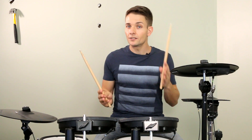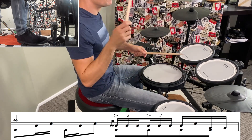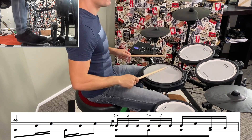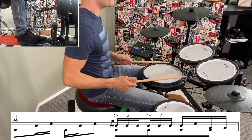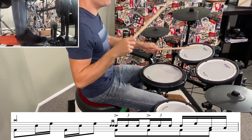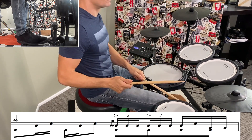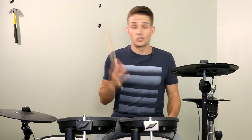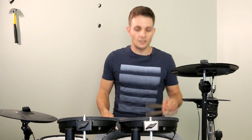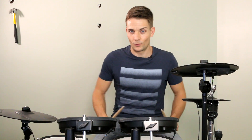Let me play it really slowly so you can start to get your head around it. Playing those triplets with the right, left, left pattern is just going to help you keep those left hands really nice and low, and that's going to sound way more like the recording.